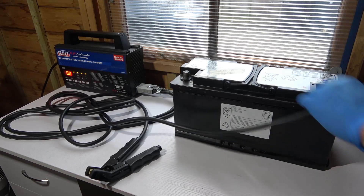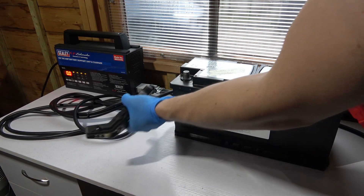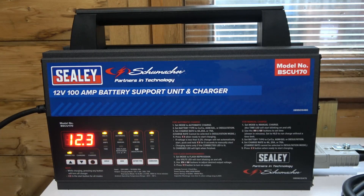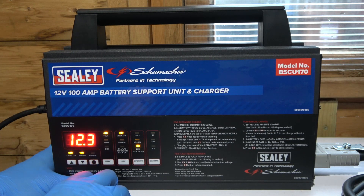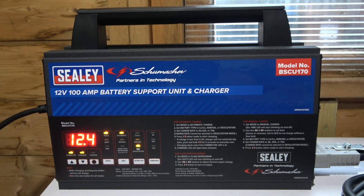When desulfation is done, the charger automatically switches to charging mode and will charge the battery until fully charged. After that it switches to maintain mode and keeps the battery fully charged. This whole process can take up to 12 hours, so I'm going to leave it overnight.